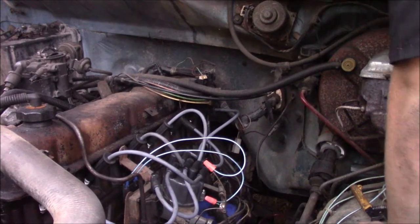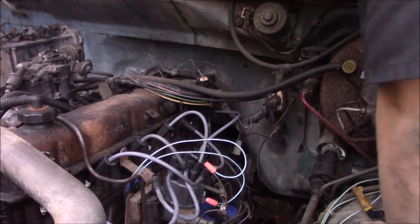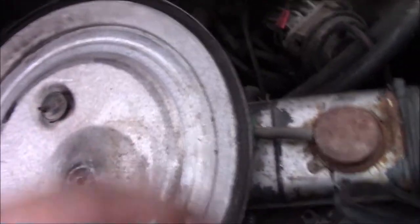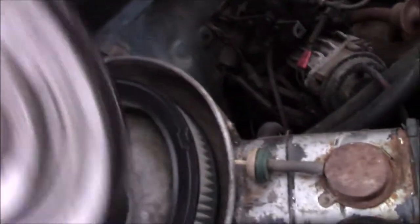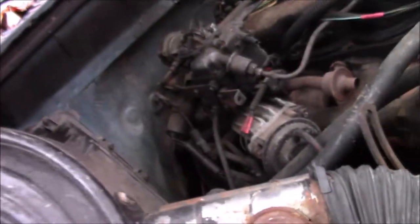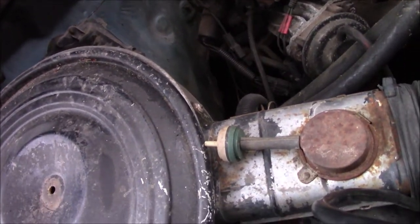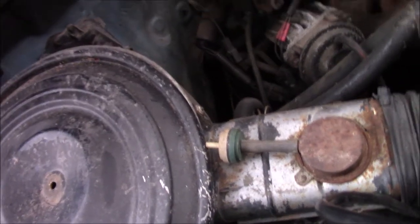Now we can check if we have spark because we have this connected up. We can't get this thing to crank - we think that there's a chipped flywheel. So we're going to try to turn the engine over, see if we can catch a new tooth, and see if this thing will crank then.